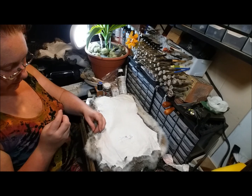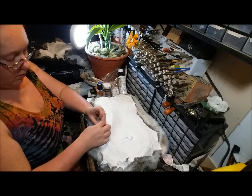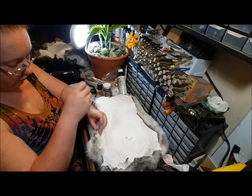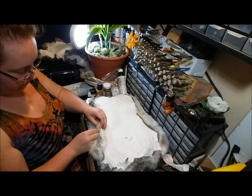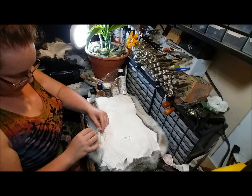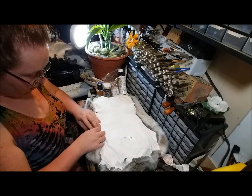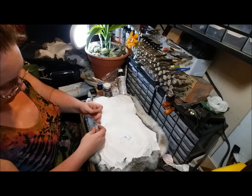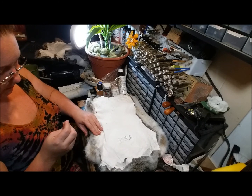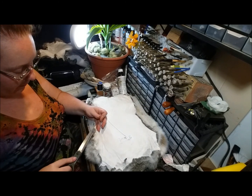Just getting a nice little knot going here. As I stitch back up the leg warmer I'm knotting each stitch, securing my tail with another knot, and then snipping off my thread.